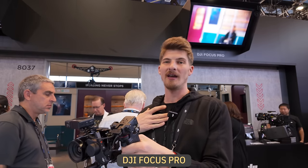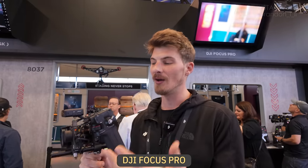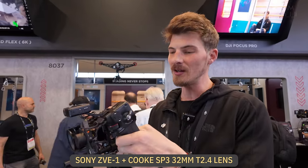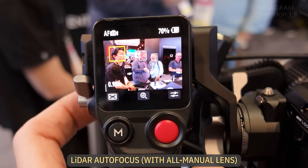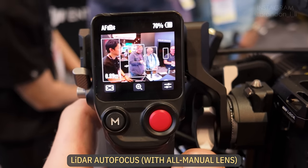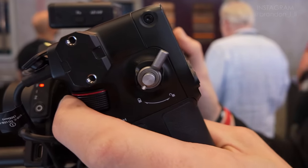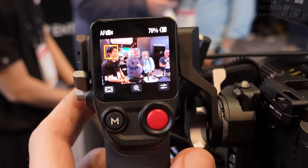I'm Brett Talladay, the product education manager for DJI. We're using DJI Focus Pro rigged up to a Cooke SP3 on the Sony ZVE-1, and we're getting autofocus performance with this lens. LiDAR is detecting subjects within the frame and I can use the wheel on the backside to lock onto and select different subjects that are highlighted in gray.